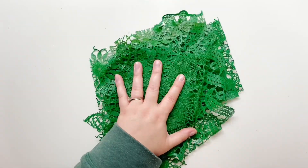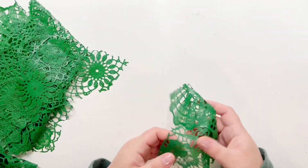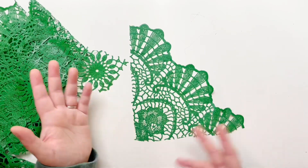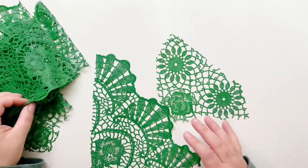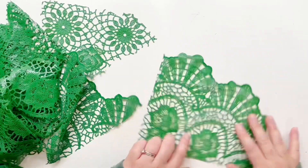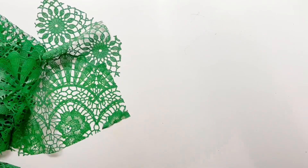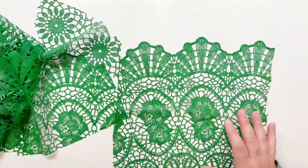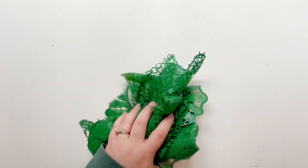I have some vinyl tablecloth already cut out. In my first video I showed how to cut it, but basically it's super simple — just use Tim Holtz scissors and cut out different designs you might want. Some are corner pieces, some are more aligned looks. You could put your copy paper like this. That is what we are working with today and I hope you enjoy it.